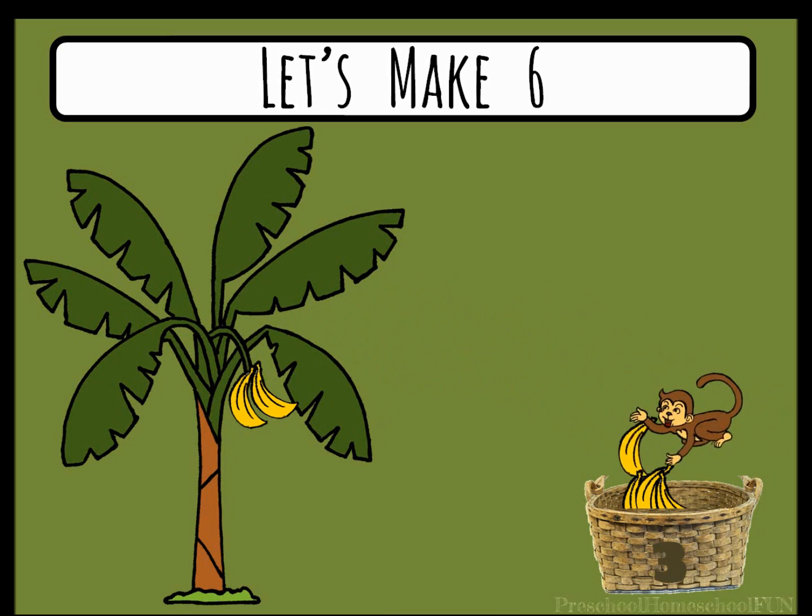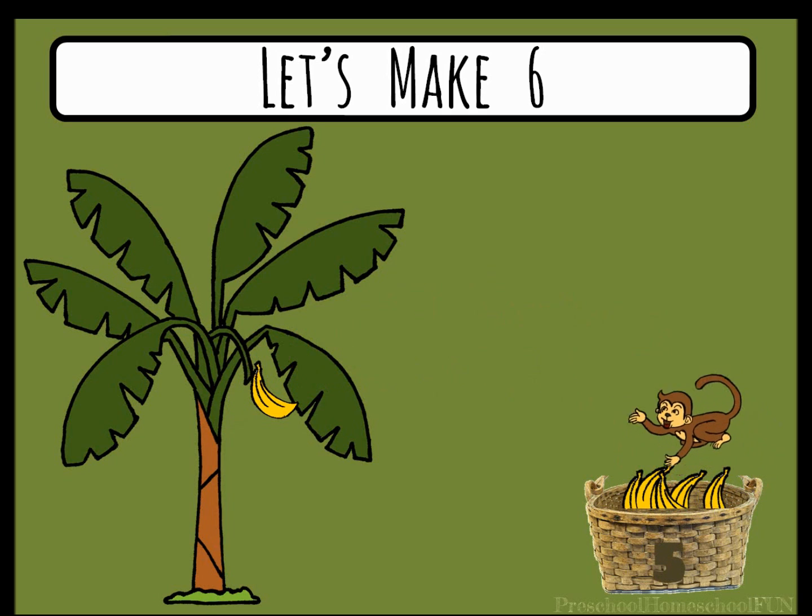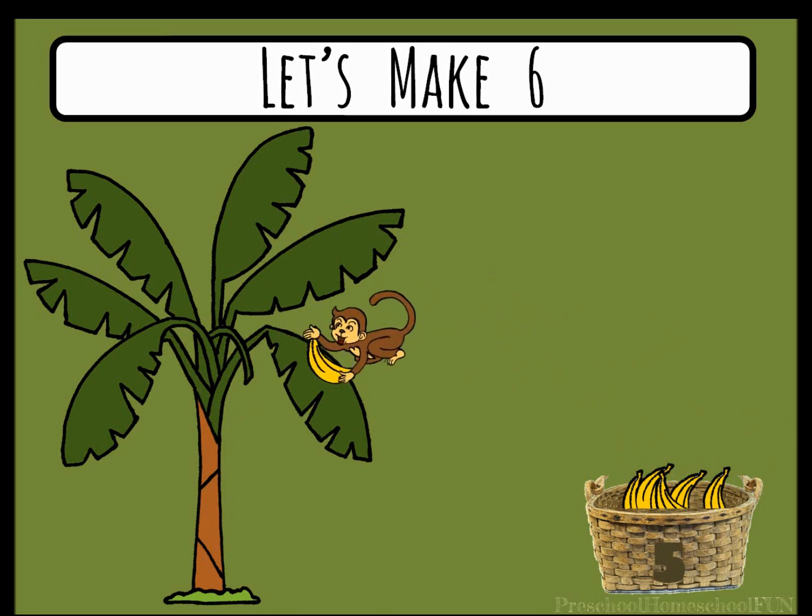Four bananas in the basket. Two left. Five bananas in the basket. All right, monkey, grab that last banana. We have our six bananas and we're ready to get started.